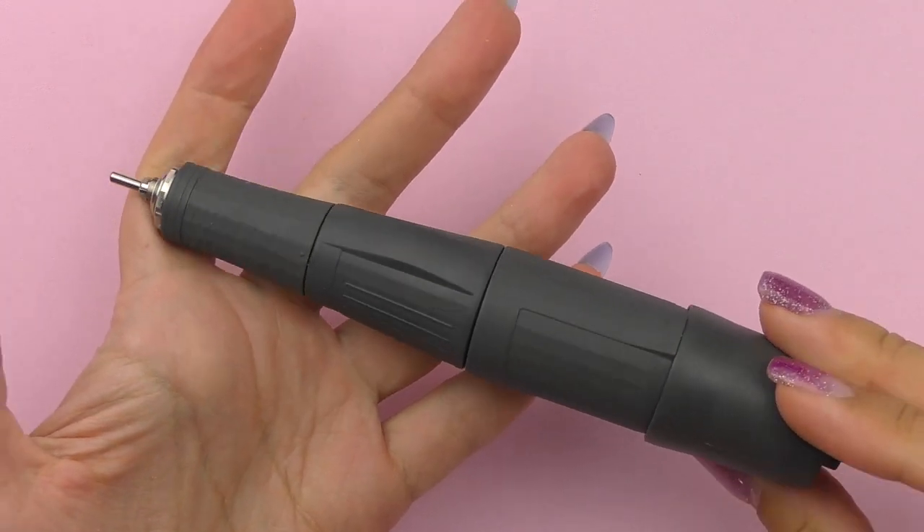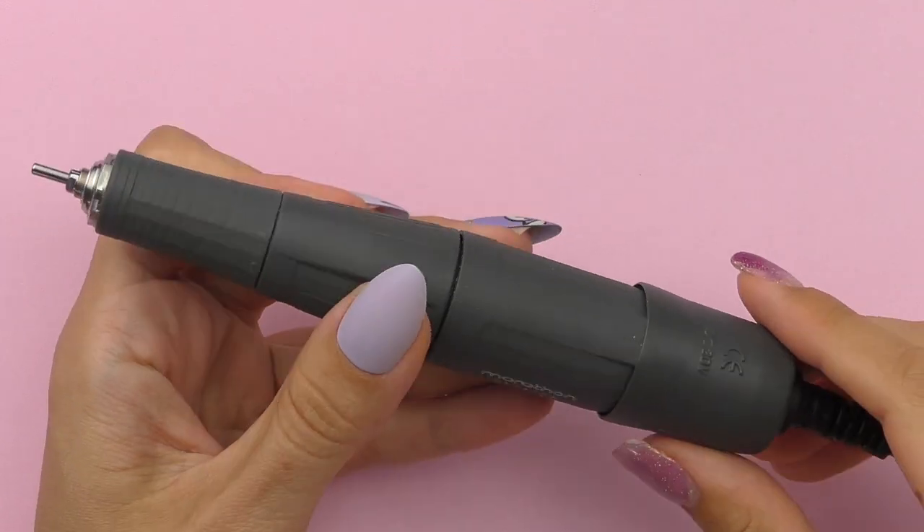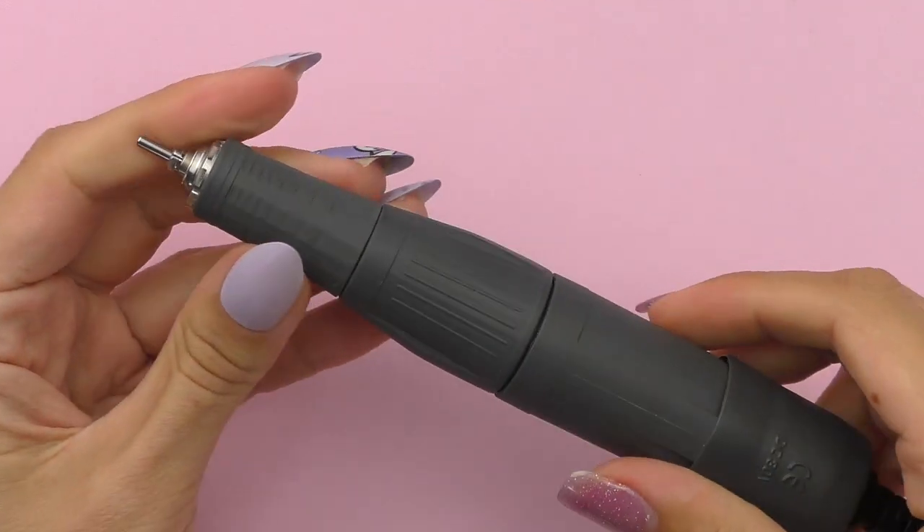Hello guys, I'm Anastasia. The quality and power of the electric nail file mostly depends on the handpiece — at least 70% of the entire cost of the electric nail file depends on it. Before choosing an e-file, you need to pay attention to the following features: torque, rotations per minute (RPMs), and power.